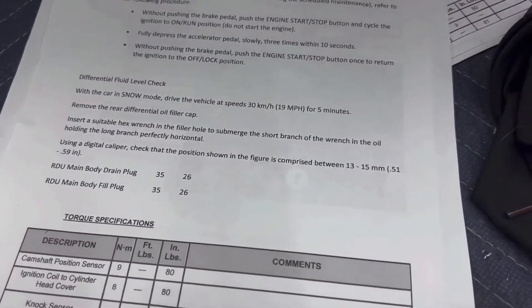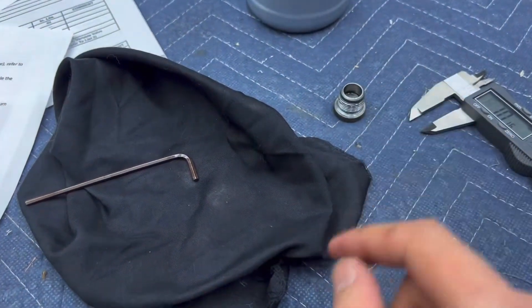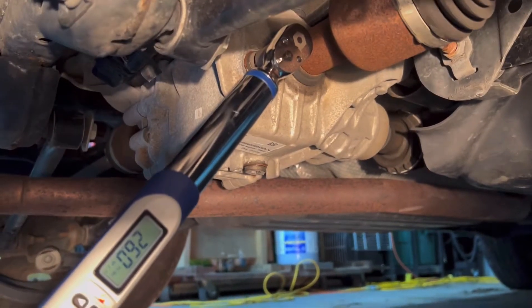Some people even just fill it until it starts coming out of the fill plug — I don't think it makes that big of a deal. So now we're going to go ahead and screw this back on. We're going to torque our fill plug to the same 26 foot pounds. And with that, the rear differential fluid has been changed. If you've got any questions, leave a comment. Like and subscribe — thank you.